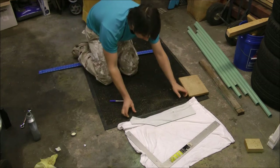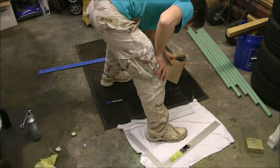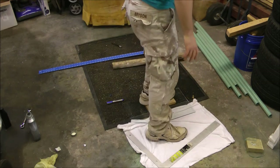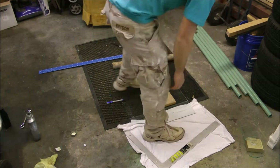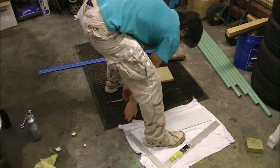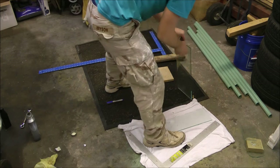Then I pull the piece of glass out to the edge of the rubber mat. I'm using this block of wood to distribute the force of my foot, and then I just step on it and snap off the piece. I haven't had any glass break this way, but you can use a table or whatever you feel comfortable with.